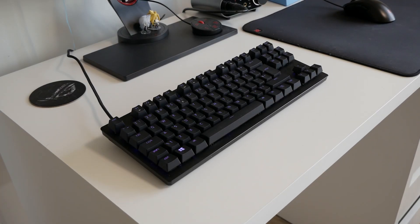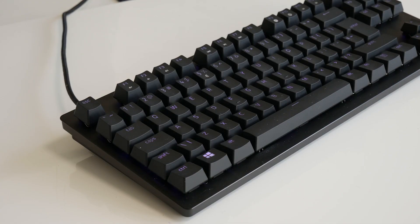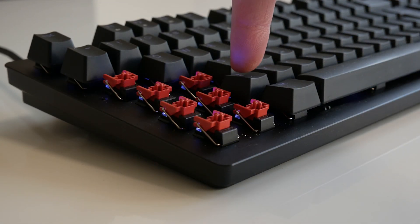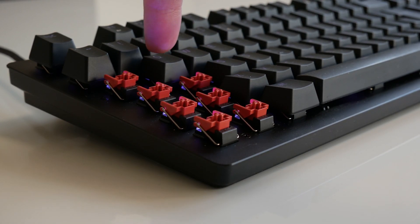Finally, this is their brand new Razer Huntsman Tournament Edition — a TKL variant that simultaneously introduces their red and now linear optical switch. These reduce actuation and reset yet again to an incredibly fast 1mm, whilst retaining the 3.5mm key depth of the purple variant.